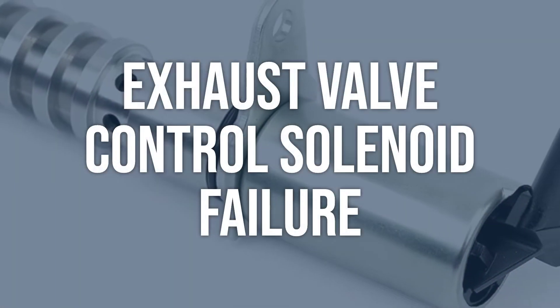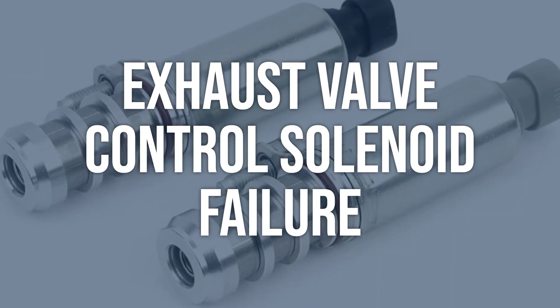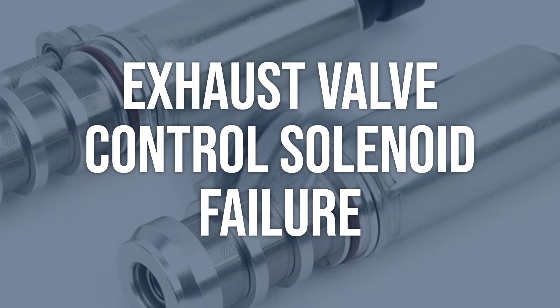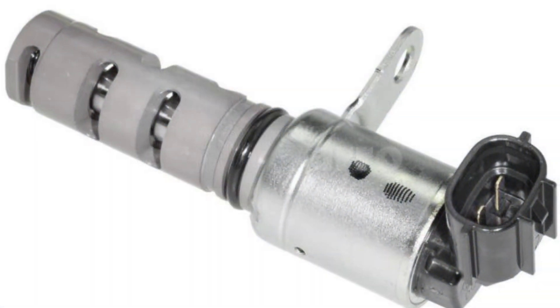Exhaust valve control solenoid failure. Use a multimeter to test the electrical continuity of the solenoid. If there is no continuity, the solenoid needs to be replaced. Replace the exhaust valve control solenoid.